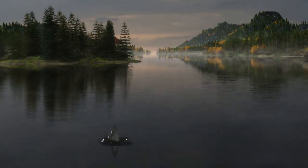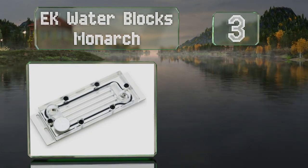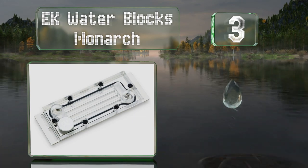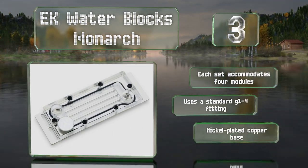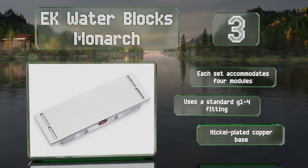Nearing the top of our list at number three, the EK Water Blocks Monarch is a good choice for including your computer's main memory in a custom liquid cooling system. Be advised, though, it may not be compatible with your current heat sinks. Each set accommodates four modules and it uses a standard G1/4 fitting.